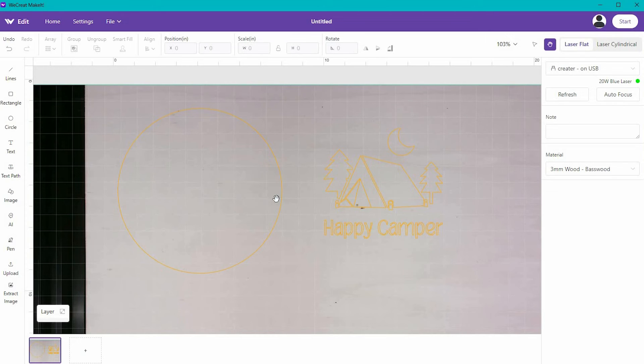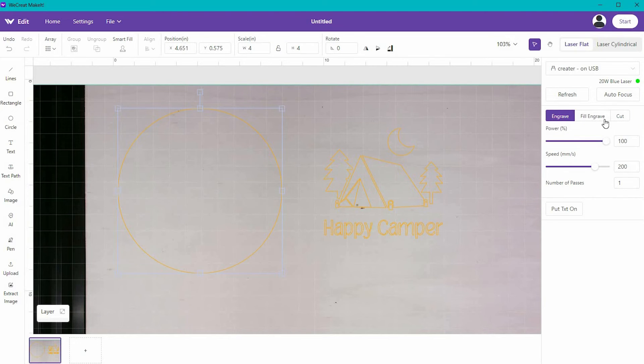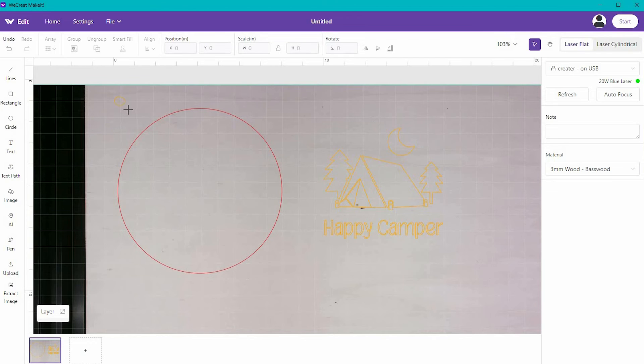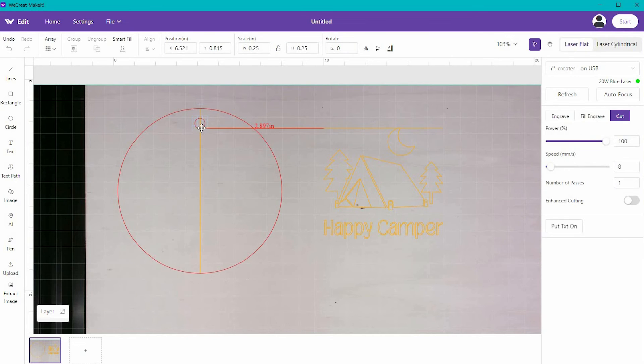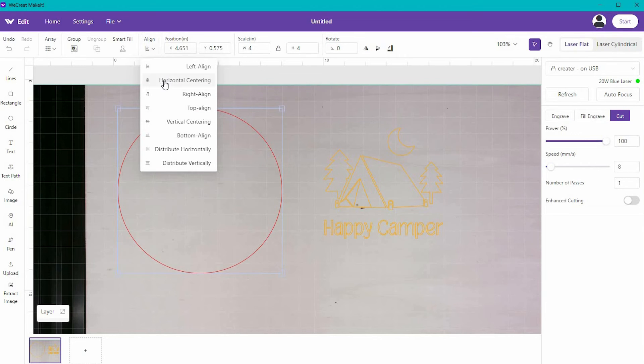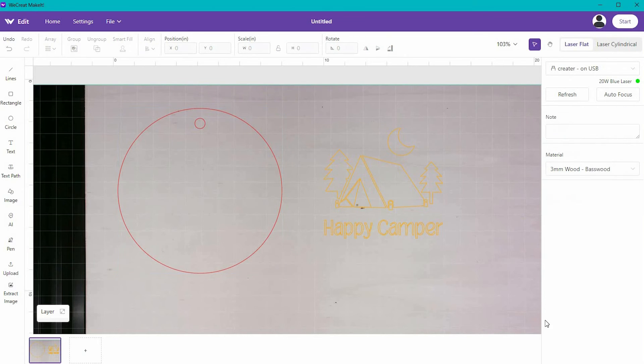I want to tell the Vision to cut out this circle. I'll go back to my arrow, select the circle, and select Cut. From experience, the cut settings for three-millimeter basswood work great, so I'll leave it at that. I'm also going to add a second circle for my ornament. This is a great way to use the align function — you can see it snapping to help line things up, but if you select both circles and click Align, you can make sure it's positioned perfectly.